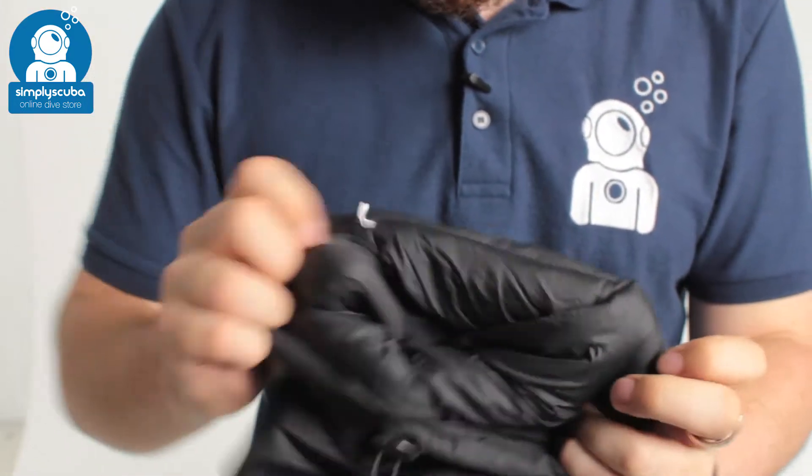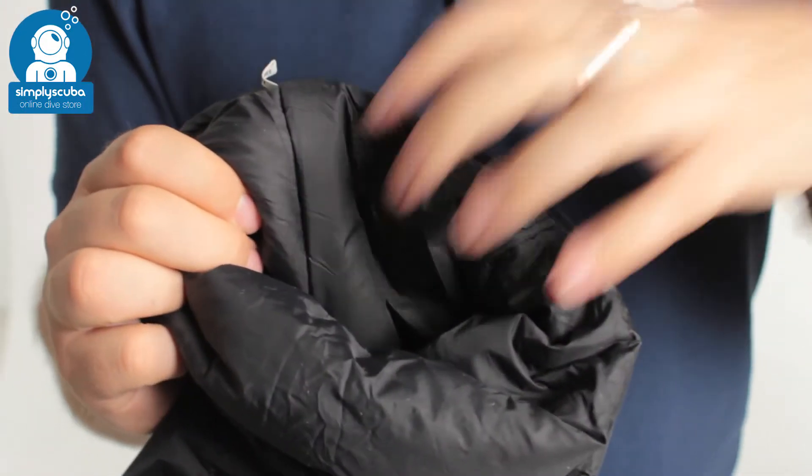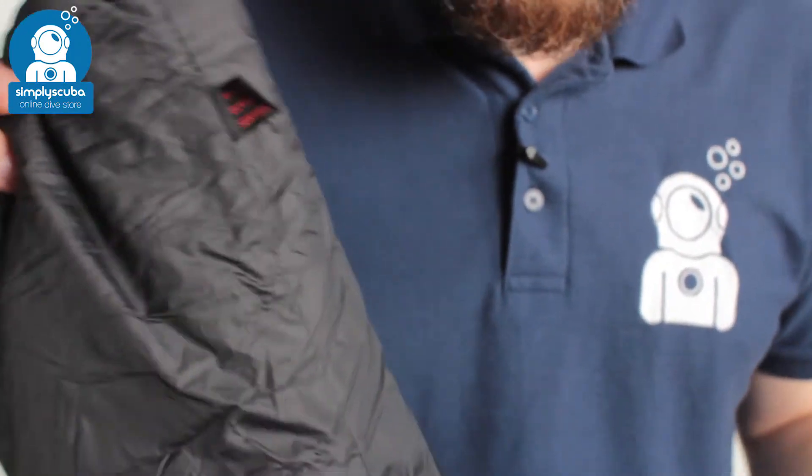On the inside, we have that same Paratex lining as the outside. It's very effective at moving water away from your skin, bringing it to the outside where it evaporates, so that keeps you nice and dry.